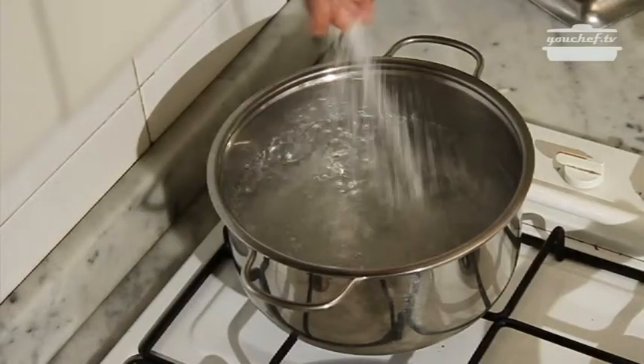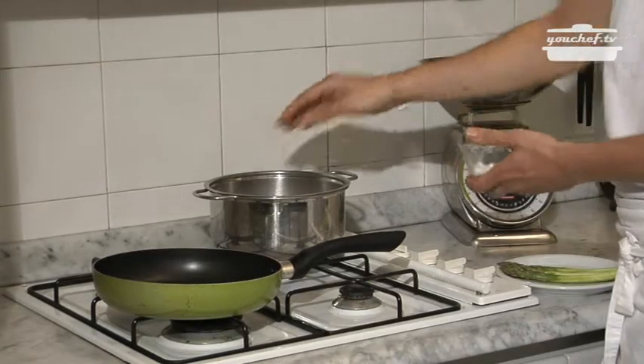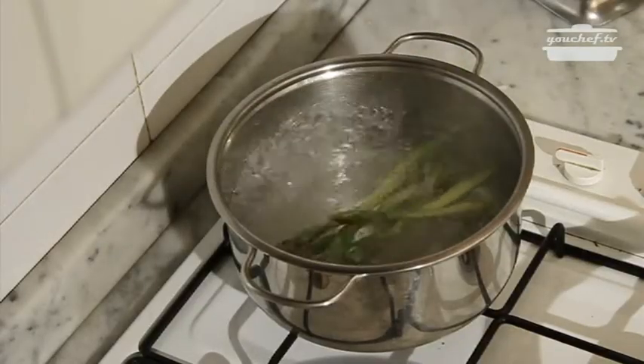We have put a pot with water and we're going to put some salt in it because it's boiling. We'll throw the asparagus in. After a while the asparagus is ready.